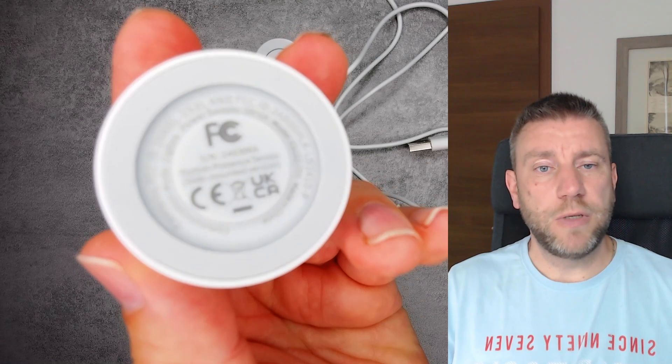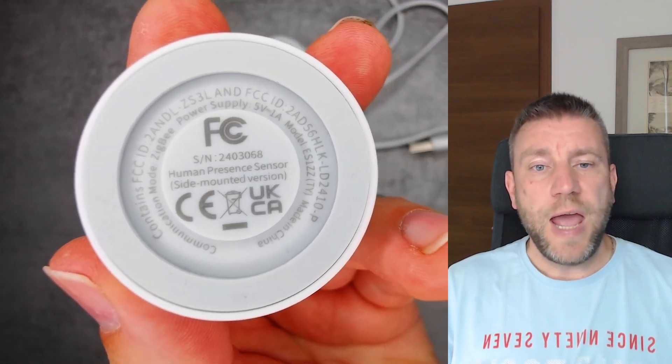This video is about me testing how the device detects presence in a room — how long it can hold presence even if I'm not really moving, just sitting in one place or looking at my phone. It also has other features: it can tell the distance where it is detecting motion, and it has a luminance sensor built in, which you can use to trigger something only when it's dark.